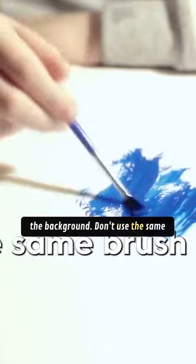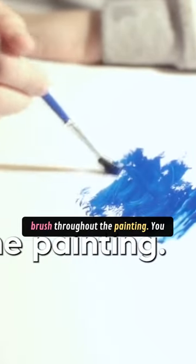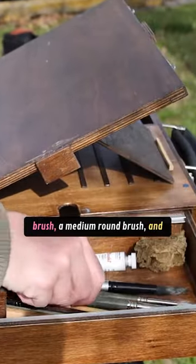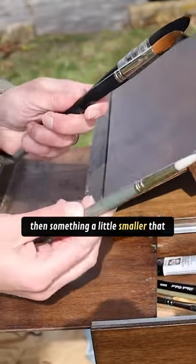Don't use the same brush throughout the painting. You only really need three: a large mop brush, a medium round brush, and then something a little smaller that has a point.